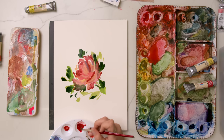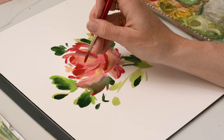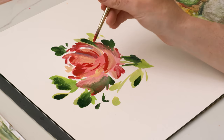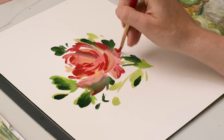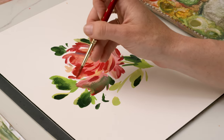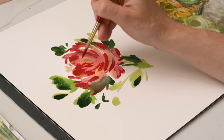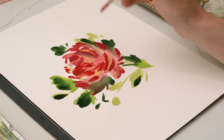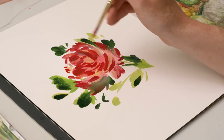Right now it looks very chaotic and kind of weird, but we are going to go in and add more depth with that bright, deep red color. I'm painting in thinner strokes and just pulling out those curves that you would see on petals, making sure that every direction I paint with these details is following the edge of the petal that I'm on. So I'm creating parallel lines with the details parallel to the edge of the petal.